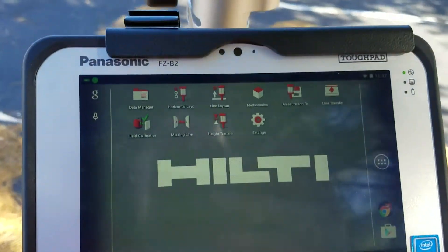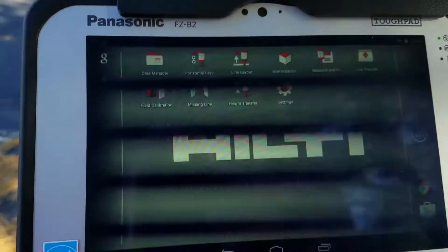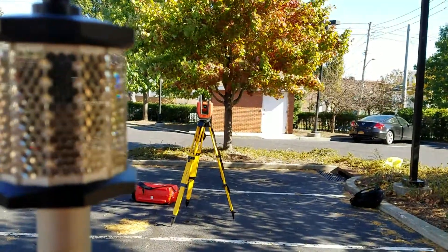This is a quick tutorial on how to use the line transfer option on the PLC300 with the PLT300 robotic total station.